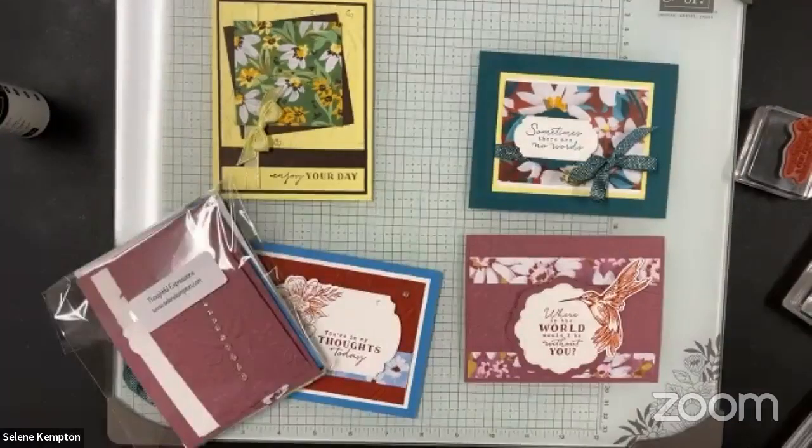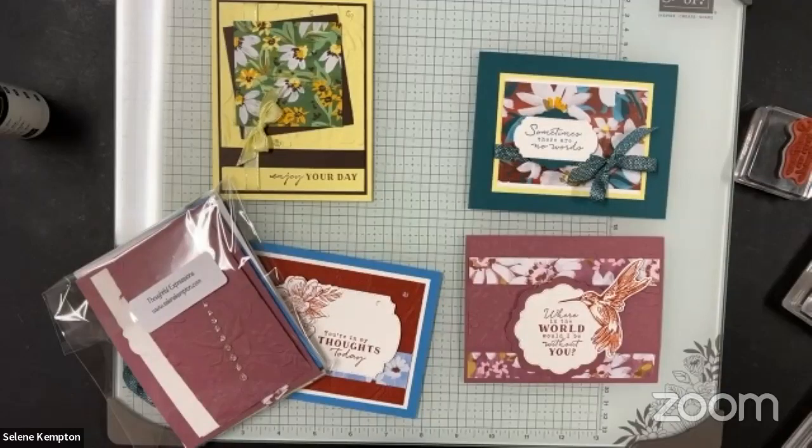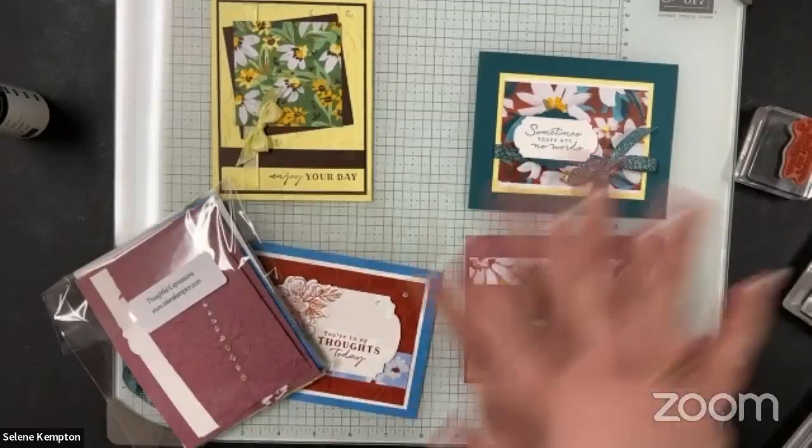Here's our stamp set. I really do like the words — 'Where in the world would I be without you,' 'You're in my thoughts today, enjoy your day,' and 'Sometimes there are no words.' If you have questions you can type them in the Zoom chat. If you're on Facebook it may take a bit for the questions to reach me. At the end we'll have an ask-me-anything session. Tonight is about crafting, so let's get moving.